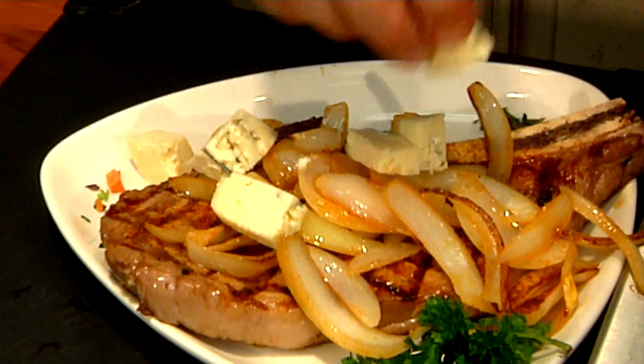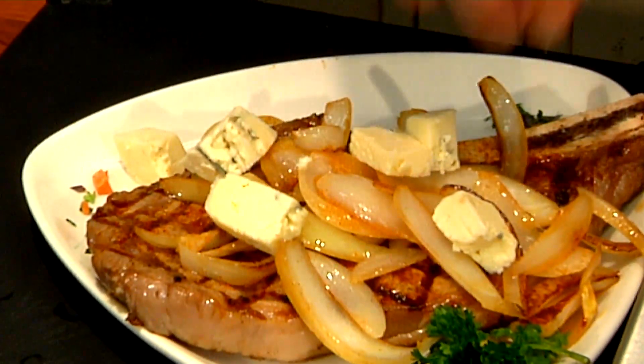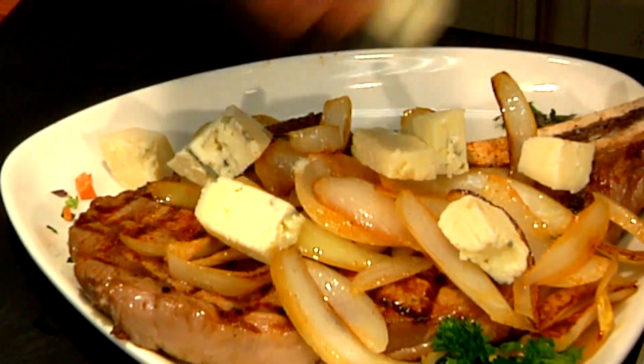And there you have it — a rib eye with some sautéed onions and some blue cheese. A special thanks to Z Carpentry, located in Islandia, Long Island, for letting us use their custom-designed kitchen. I'm Chef Eddie G from Coast to Coast Cuisine. Cooking is my passion, and I hope it's yours too. Stay hungry, my friends.